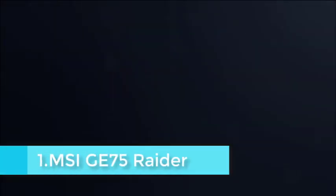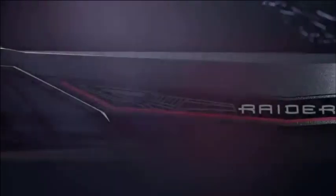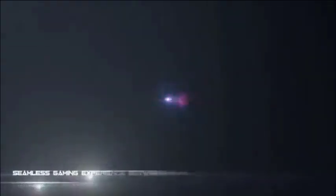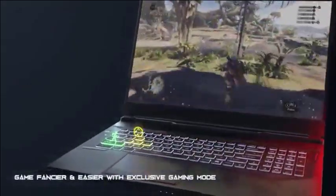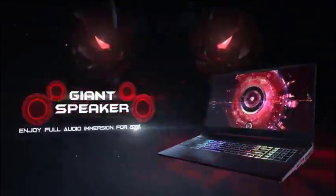The GE75 Raider is second to MSI's flagship GT75 Titan in performance — the GT75 packs a more powerful Intel Core i9-8950HK processor versus this tester's Intel Core i7-8750H. For a more portable option, the GS75 Stealth is just 0.75-inch thick and under 5 pounds, with less storage expansion being the key trade-off. Meanwhile, the GL73 is the budget choice, offering up to GeForce RTX 2060 GPUs. The new GE75 Raider went on a serious diet, at 1.1 by 15.7 by 10.6 inches, trimmer in every dimension than the outgoing GE73 Raider, and lighter too at just 5.8 pounds instead of 6.8 pounds.